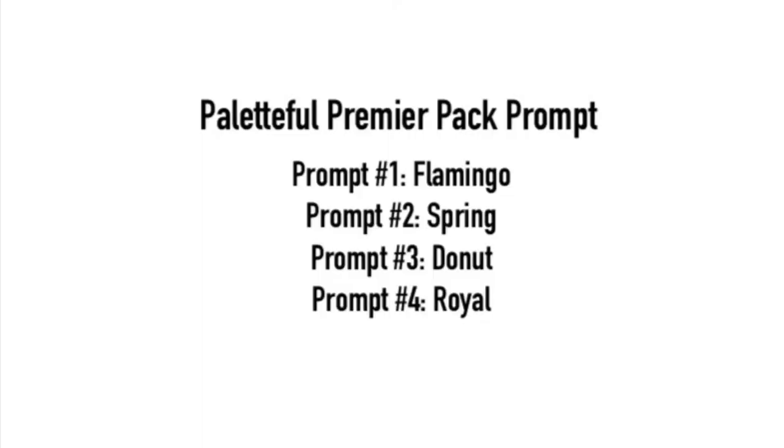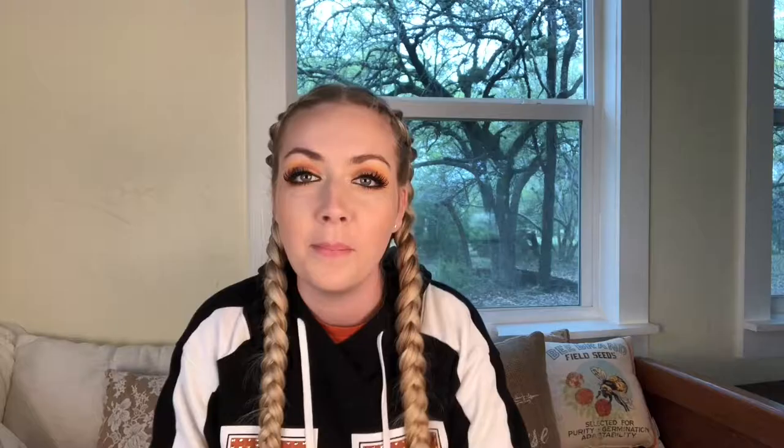There were four prompts. If I'm being honest, I think their prompts are a little bit lazy this month. Number one: Flamingo. Number two: Spring. Number three: Donut. Number four: Royal. Last month's prompts took a lot more thought — one was 'song,' which I interpreted as getting inspired by a song, and they also had pixel art. Compared to this month, the prompts are pretty direct. They could have been something like 'swamp animal' instead of telling you exactly what to do.